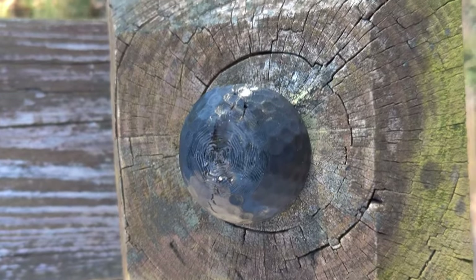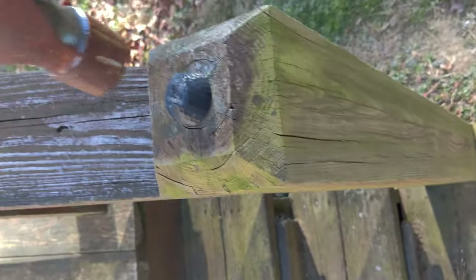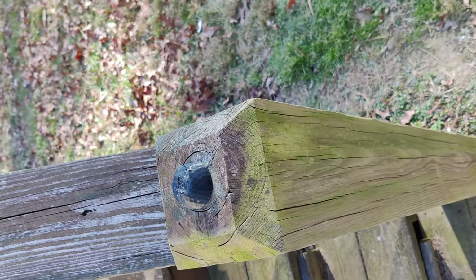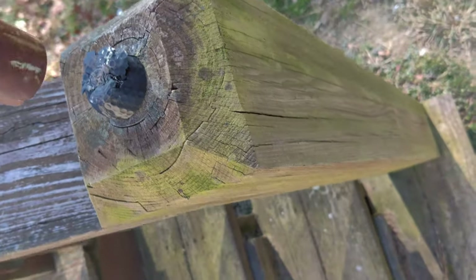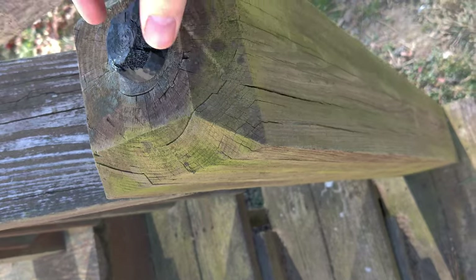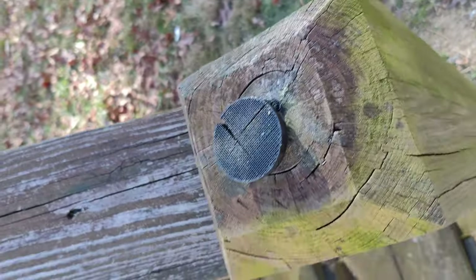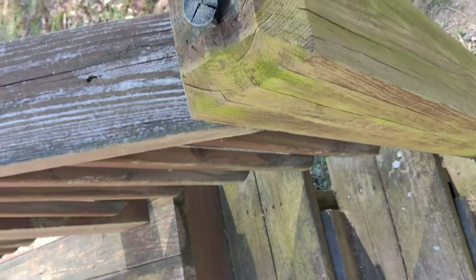I decided to do some strength tests on the hemisphere golf balls — by strength tests I just mean hitting it really hard with a three-pound hammer on a post. As you can see, it's quite resilient. Even the usually brittle and weak PLA held up rather nicely, and I really do think that if it wasn't a three-pound hammer it probably would never even damage the outside surface.